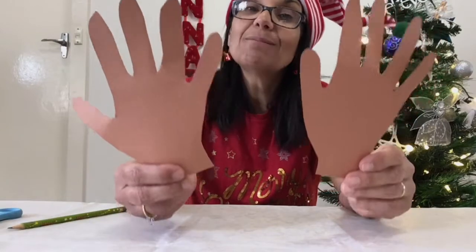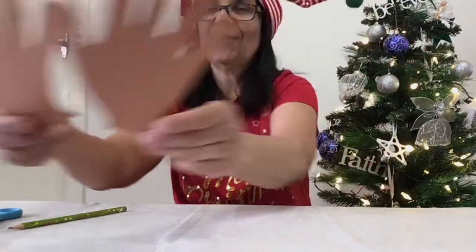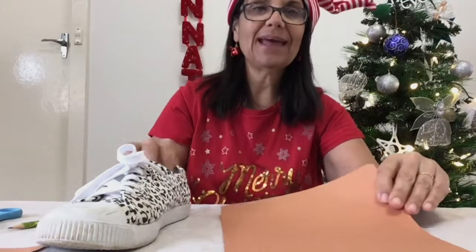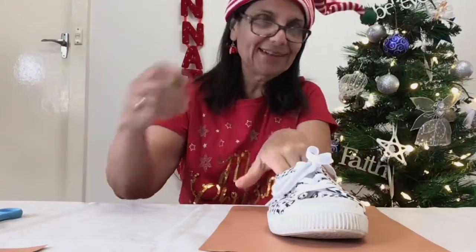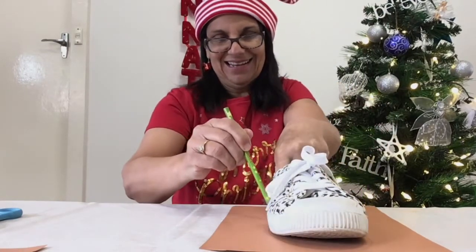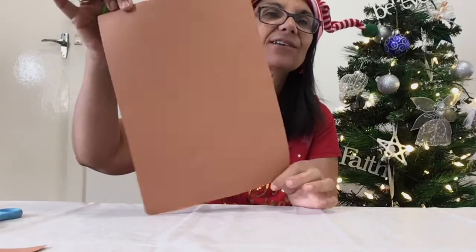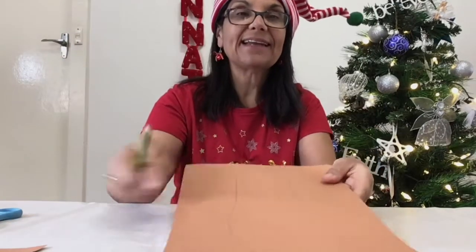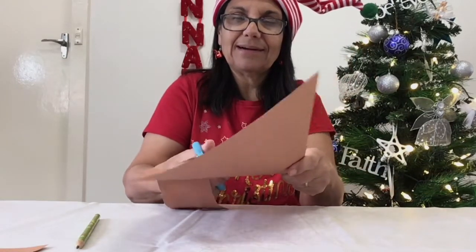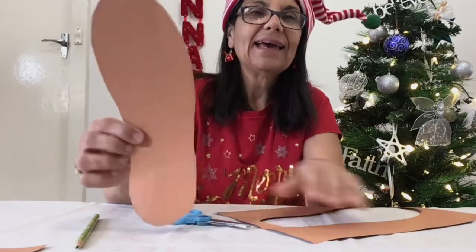These will make up the reindeer's antlers and now it's time to trace out the body using your shoe. Grab your shoe and the second piece of paper and we need to trace around it. Now of course my shoe is going to be way bigger than yours, so I'm going to have a big reindeer. And there's the outline of my shoe, and now it's time to cut that out as well.